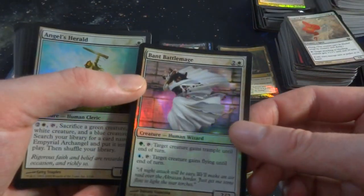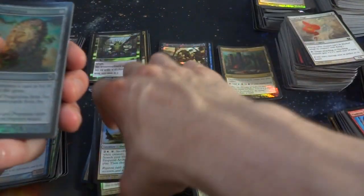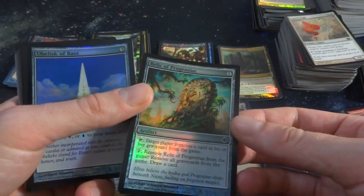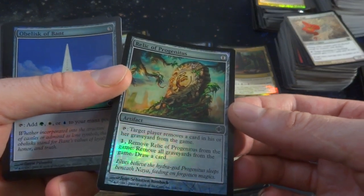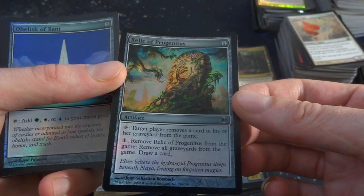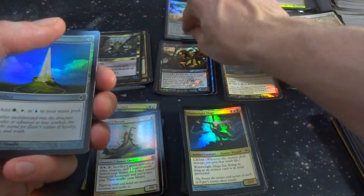Bent Battle Mage. Angels Herald. Got Relic of Progenesis — I'm pretty sure this is a pretty decent uncommon. Target player removes a card from his or her graveyard from the game. One: remove Relic of Progenesis from the game, remove all cards from all graveyards, draw a card. I'm pretty sure that's a really good uncommon — I'm actually going to set that over here.